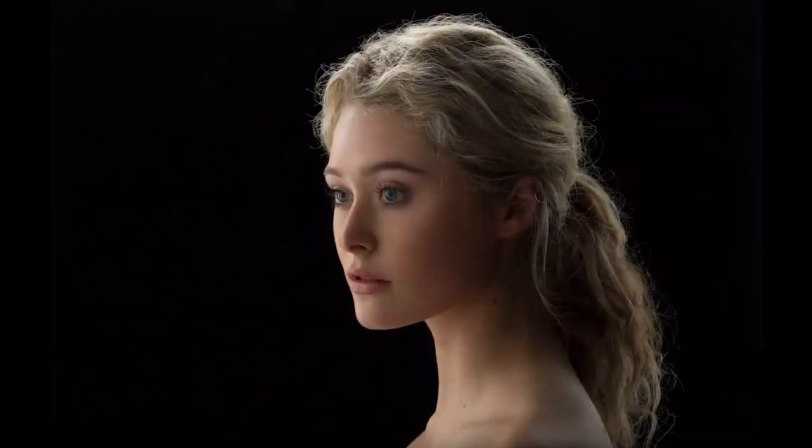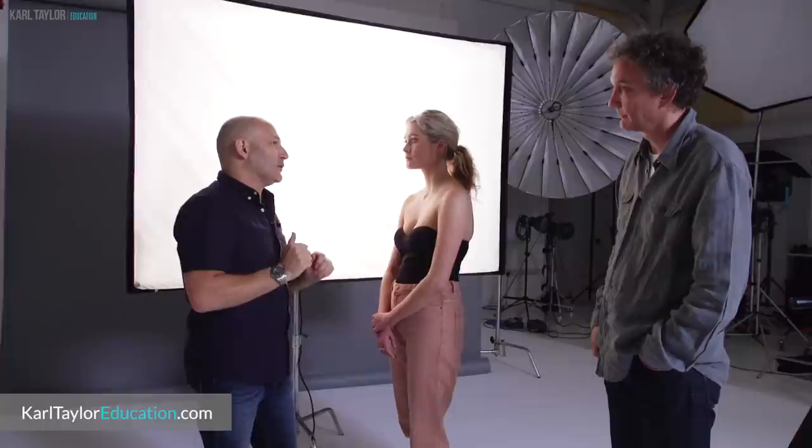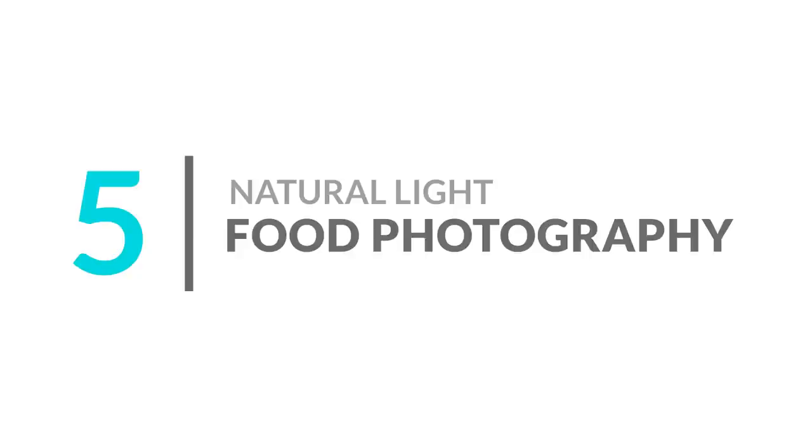Number four: dramatic rim lighting portraits. If you're looking for something dramatic, rim lighting is another favorite of mine. I often use rim lighting to create dramatic and moody portrait images. This technique often requires four lights, but here we've achieved beautiful rim lighting with just one light. You can see the full videos and techniques on Karl Taylor Education.